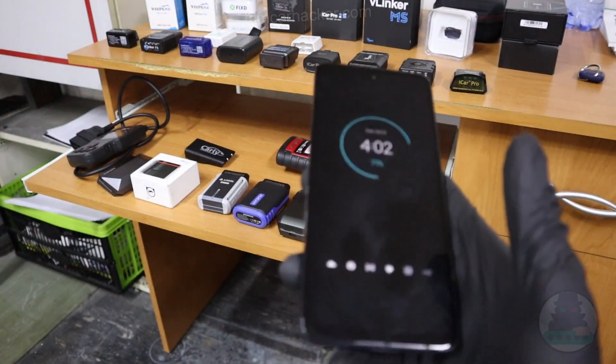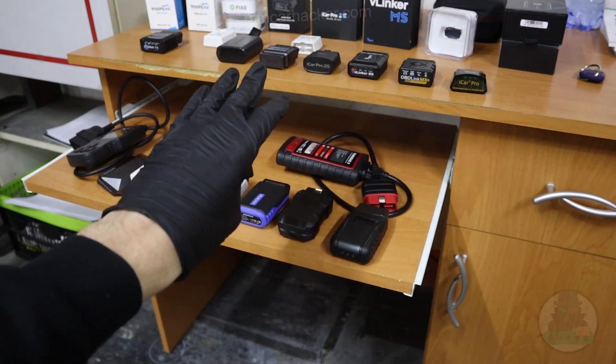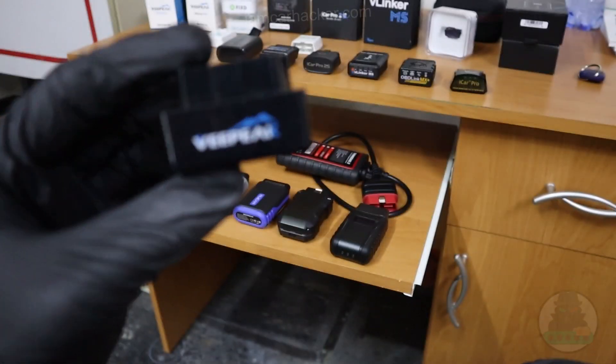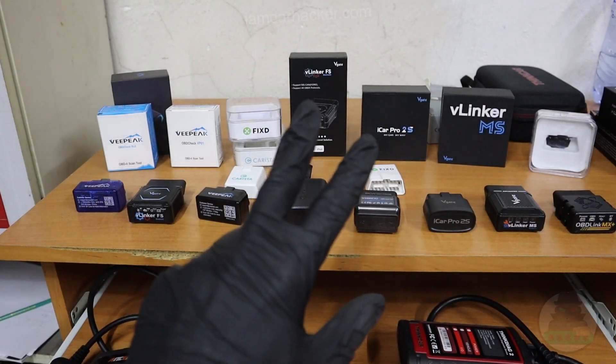When it comes to operating system — Android or iOS — it doesn't matter, all of these will work for both Android and iOS. If you want to buy V-Pic, blue is for Android and black is for iOS. Now when it comes to Bluetooth adapters we know three different types.